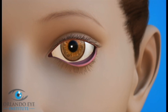With ectropion, the lining of the inner eyelid is exposed. Tears do not drain properly from the eye, leading to tearing and discomfort.